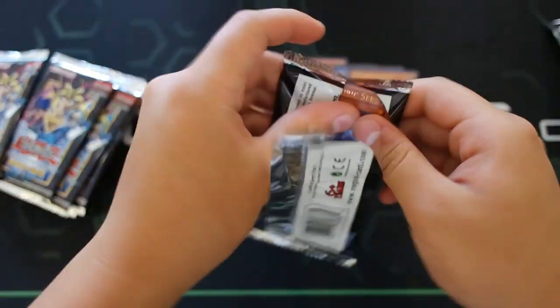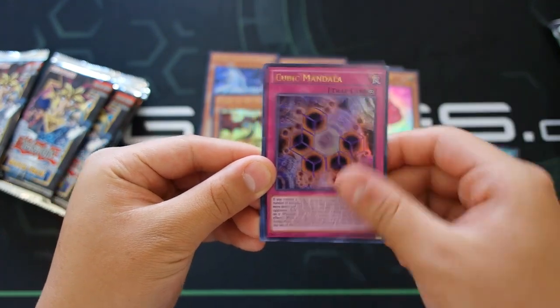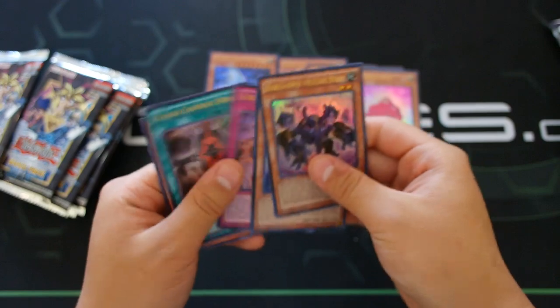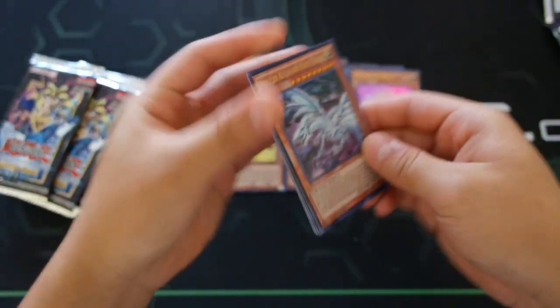Wait, how many packs are in this box? 24 packs. Silver Dragni the Cubic Seed, Magical Contract Door, Silver Gadget — another one — and Dark Garnex the Cubic Beast. Gold Gadget and Silver Gadget are amazing — really good for the gadget deck.